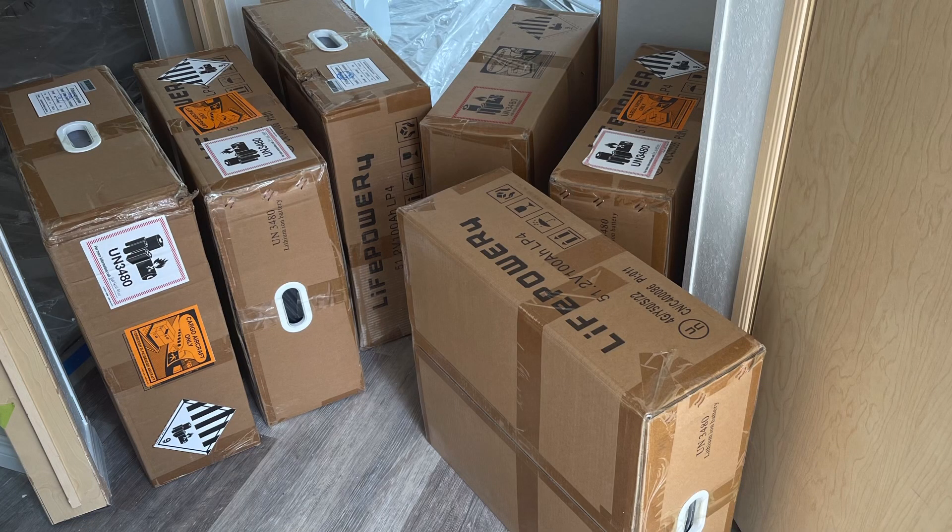We got all our batteries on the floor. There are six and they are heavy. We went and picked up some cement boards to put behind the inverters, just to protect the walls from the heat those are going to put out. So that's what we'll be doing this week — assembling. It's exciting. It's all coming together.